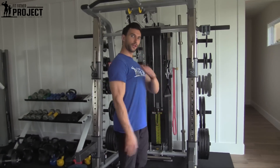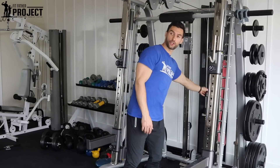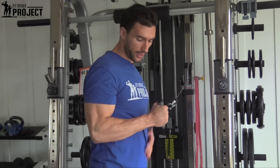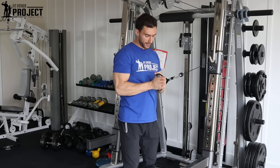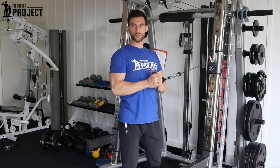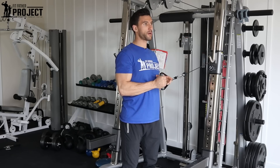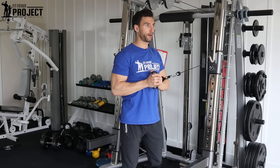You want to get a cable that's roughly around shoulder height, and you want to grab it with your outside hand and bring it to your body. Take your inside hand and cover that — so this is your starting position. The key is that where your shoulders are pointing and your chin's pointing, you're not moving at all. Your core and your trunk will stay tight from here.